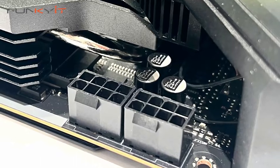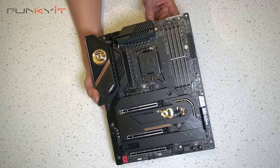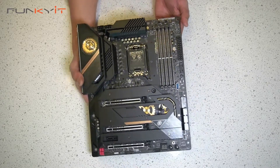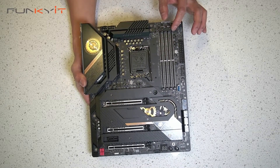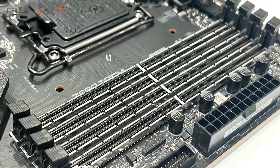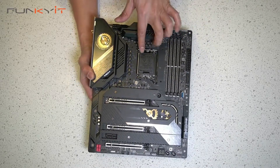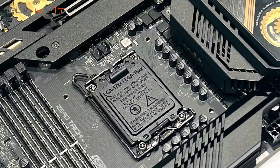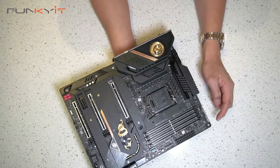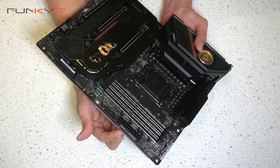At the top right we have two 8-pin power connectors, a nice heatsink and heat pipe with a MOSFET fan. We have fan headers here, and of course the DDR5 DIMM slots supporting memory speeds of up to DDR5 6400 MHz OC. There's the LGA 1700 socket for your Intel 12th gen processors, RGB pin headers, and the 24-pin ATX power connector.